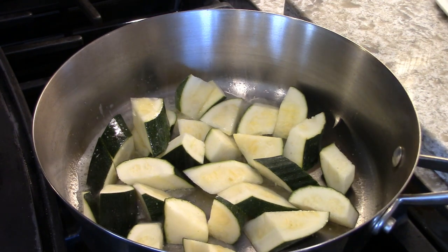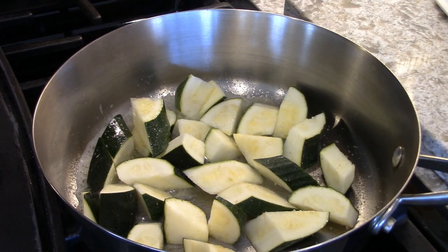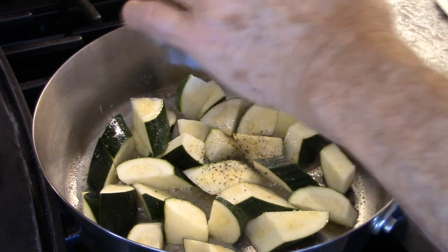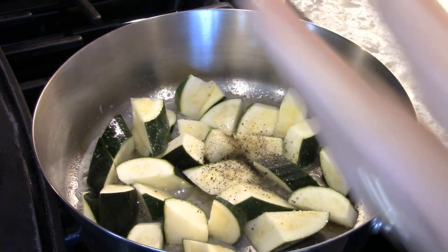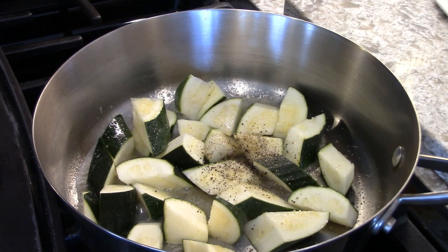Sprinkle some salt — I'm using pink Himalayan salt — and some pepper. Black peppercorns. I like the black; I never use the white on anything except if I'm making a cream sauce that has to look beautiful white, and then I have no choice but to use white pepper.